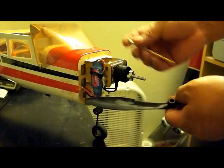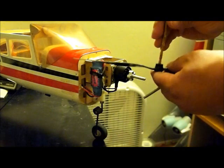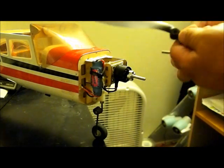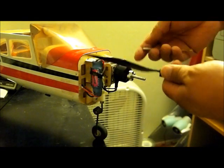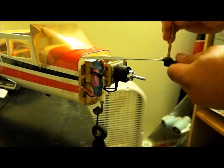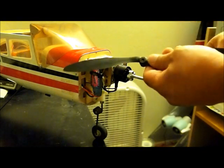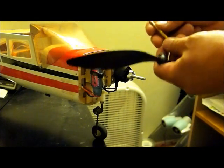You don't necessarily want to use the biggest drill bit that will go in there the first time around. You want to gently move up in size, otherwise if you use a big drill you end up forcing it and the hole is not going to drill straight.